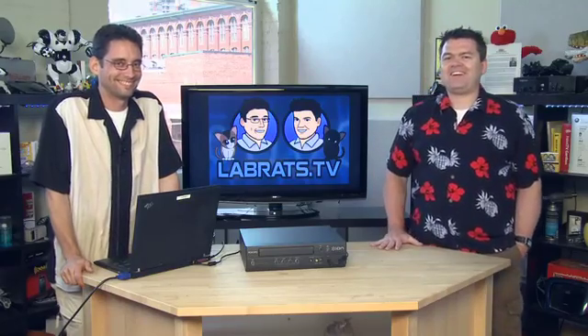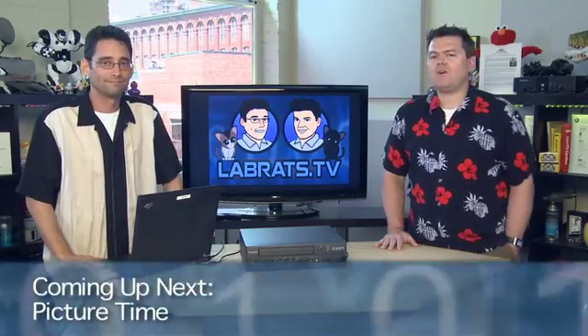Awesome demo there. Thank you Sean, and thank you Matt for being so generous with your old haircut. No problem, gents. All right, let's take a break. When we come back we have a clip of the week, picture time, and all kinds of other stuff.